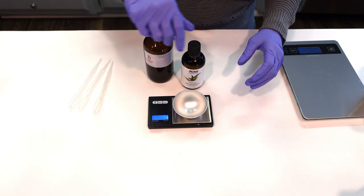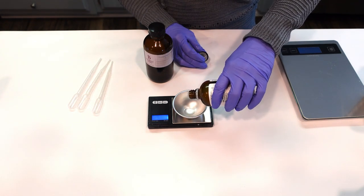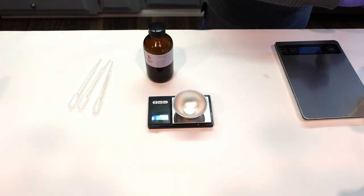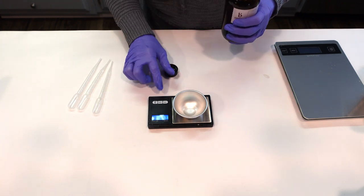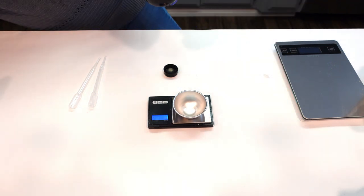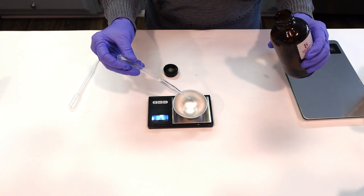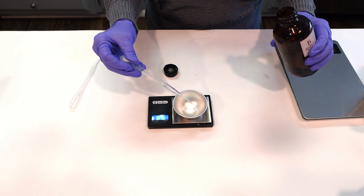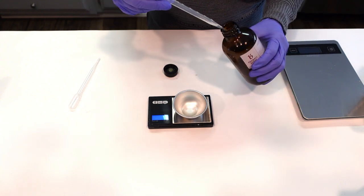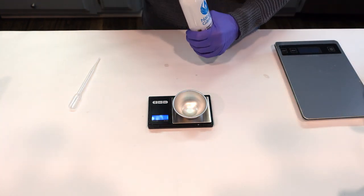We're going to go ahead and add in some eucalyptus, then some peppermint. You have to be very careful with your usage rates on the peppermint and eucalyptus — if you go too high it can be very irritating to the skin. It doesn't take a lot even in a full bathtub, so you just want to measure accurately. Then we're going to be adding in the beautiful oatmeal milk and honey fragrance.